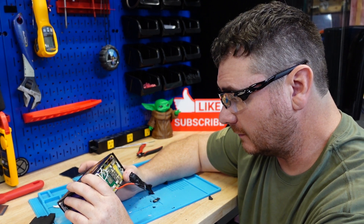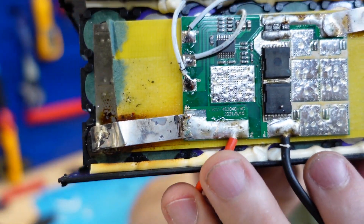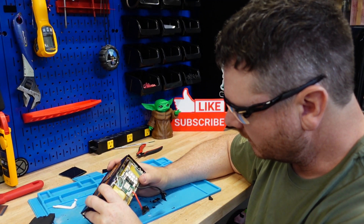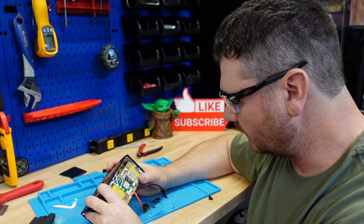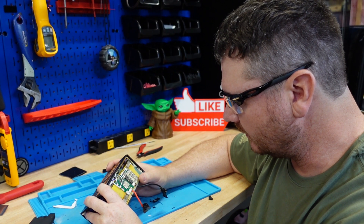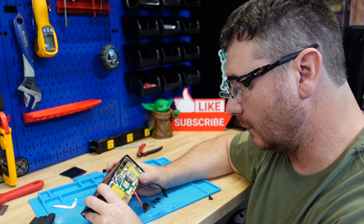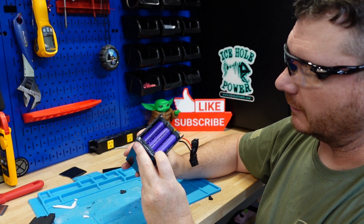On the BMS there's a number right there — if you can see that: XCZ-4S2040-VC. The date on it is May 10th, 2021.